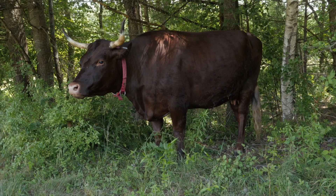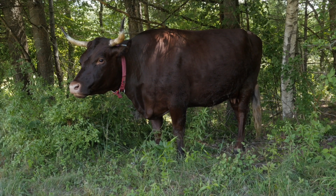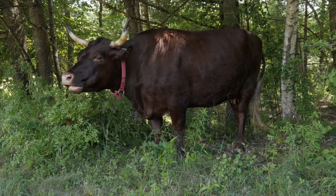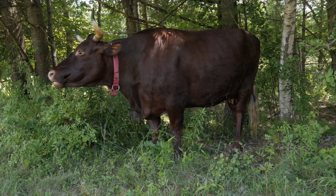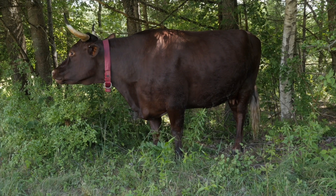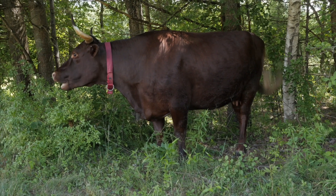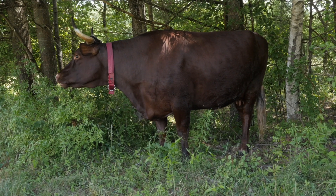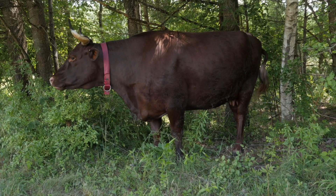They're big-frame cows, and their offspring will make great oxen. Look at the back leg on her — she's a little cowhocked, but she's got a big strong back leg that you want for oxen. That's going to give them the power to pull. Big, deep chest, nice dark color, good horn set.